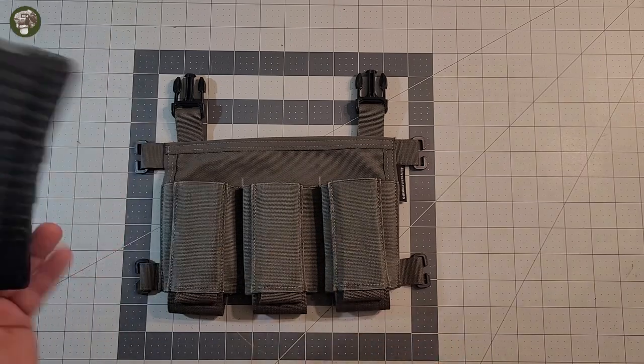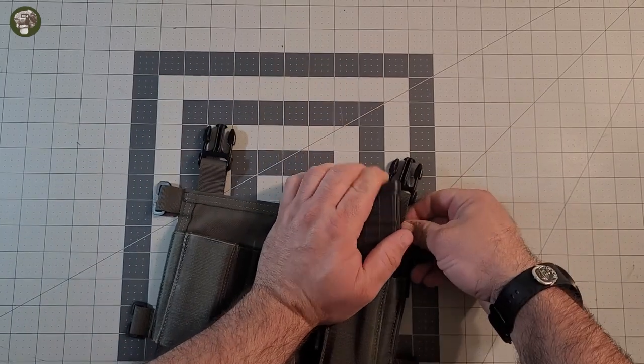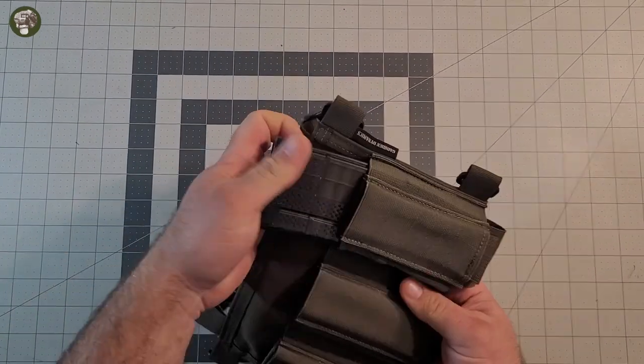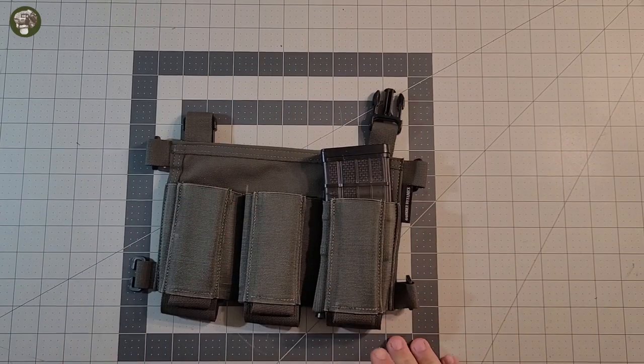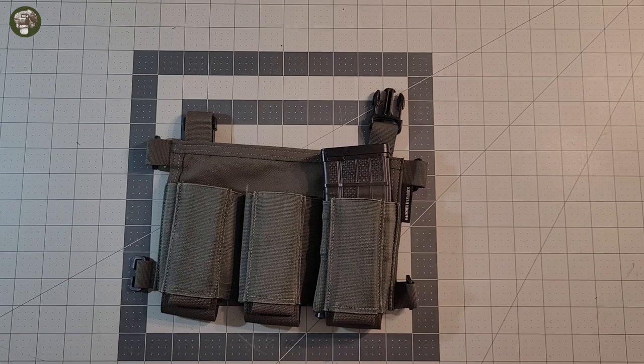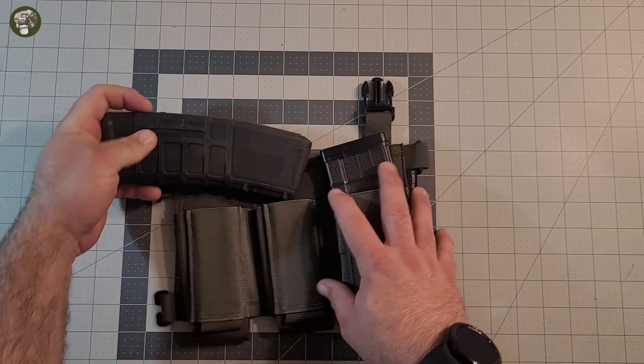So we've got an AEG magazine here. This is a Lancer, if you're a little shorty. The fit's really, really tight, which is actually really good. You kind of want that, because if it's too loose you're going to have issues. We've got a Gen 1 P-Mag — this is a real one. Fits really smooth.